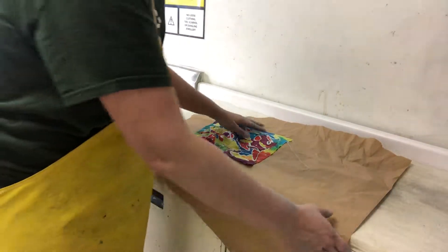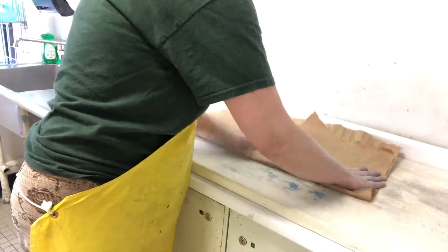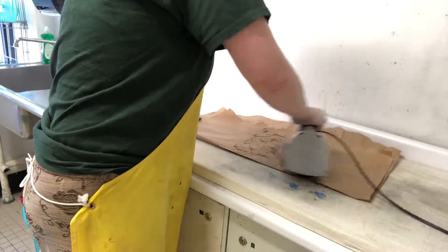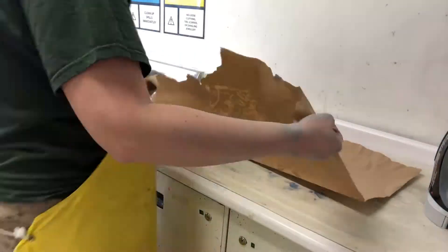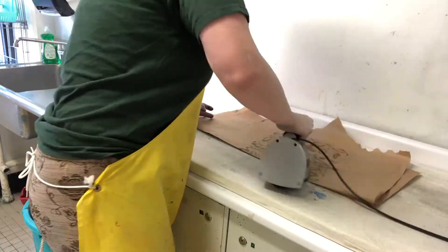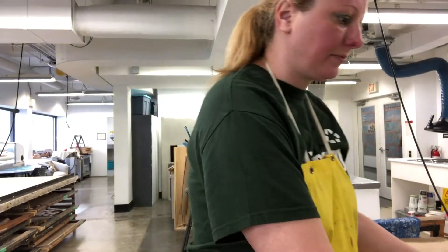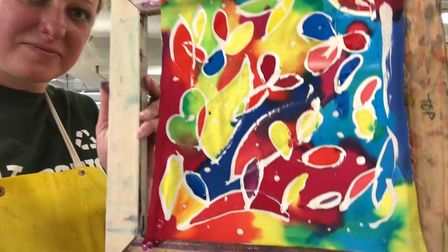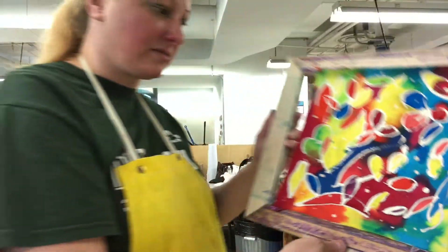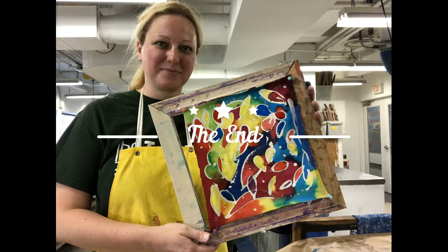After you shake out all the excess wax, you have to put the fabric in between two pieces of paper and basically the iron is going to take out the excess wax. So I put a paper on the excess wax.